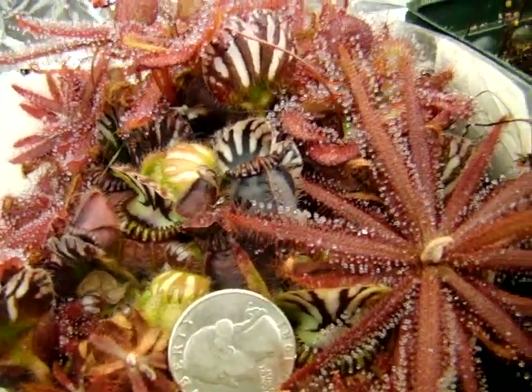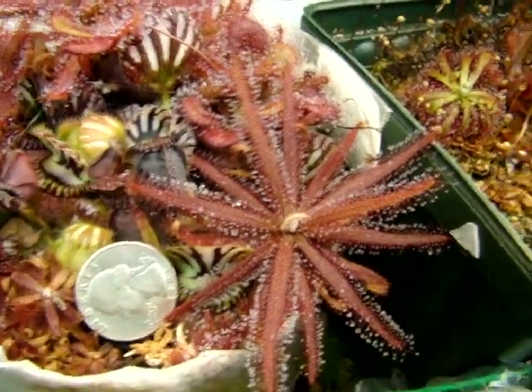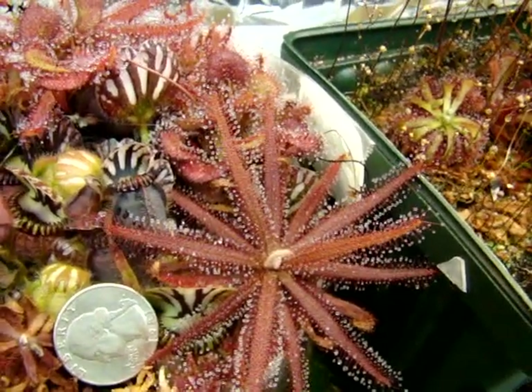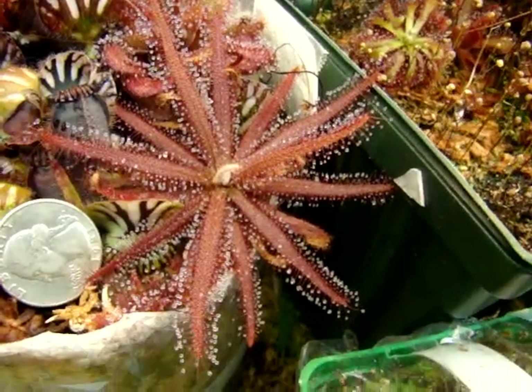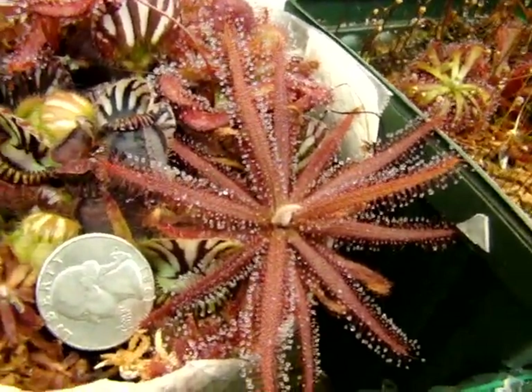Mine at the moment only has leaves about one and a half inches long, so there's a diameter of about three to three and a half inches. But this is actually just a medium-sized plant from what I've seen.